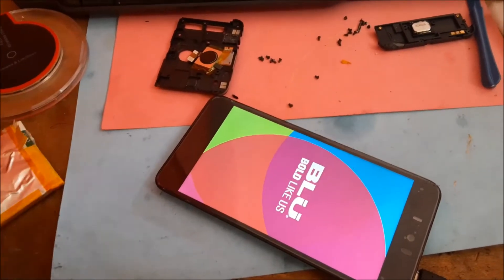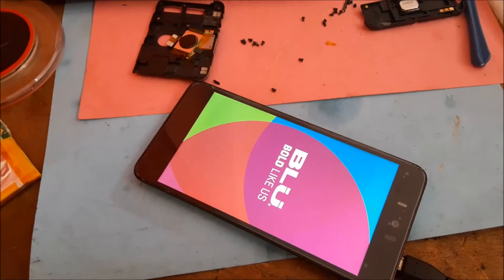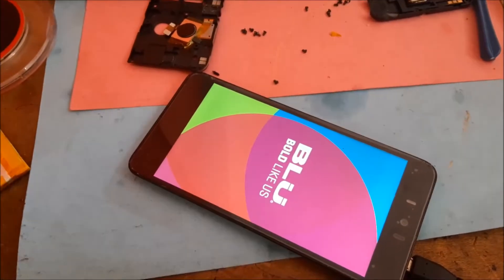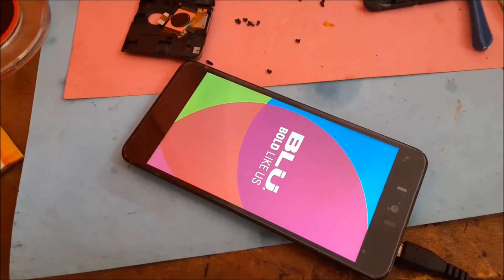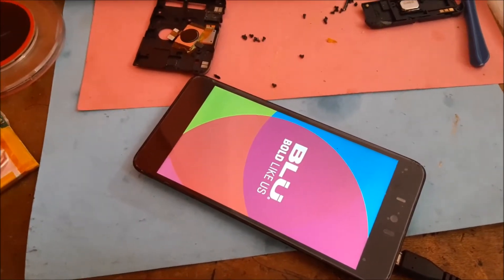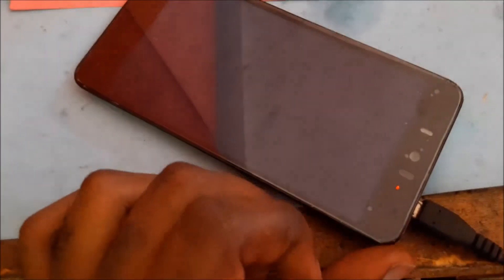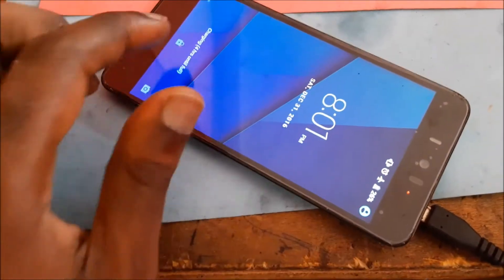So we improvise — especially with what is going on right now. For us to get a battery it may take some time, so we just decided to do some modification and improvise. And as you can see, the phone is charging there and the phone is on.